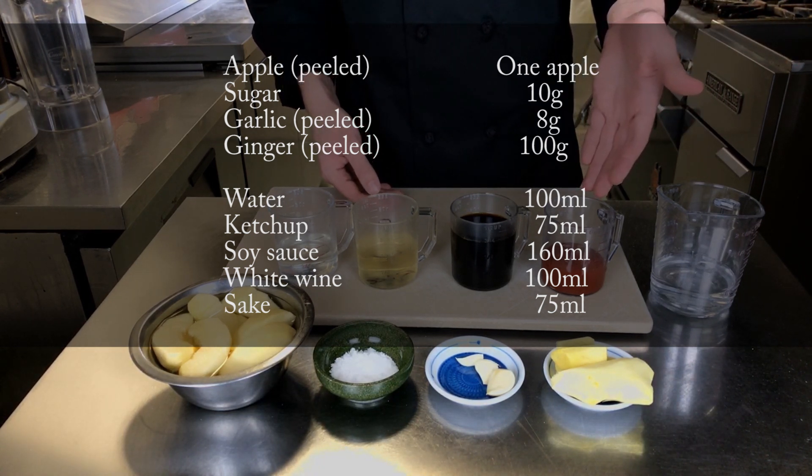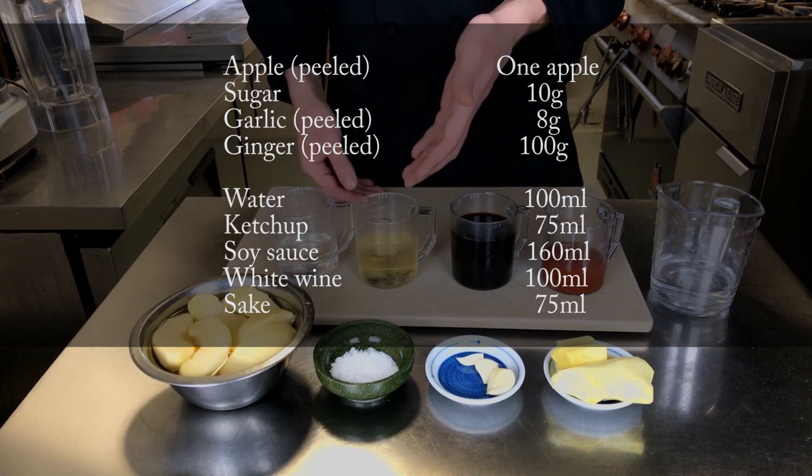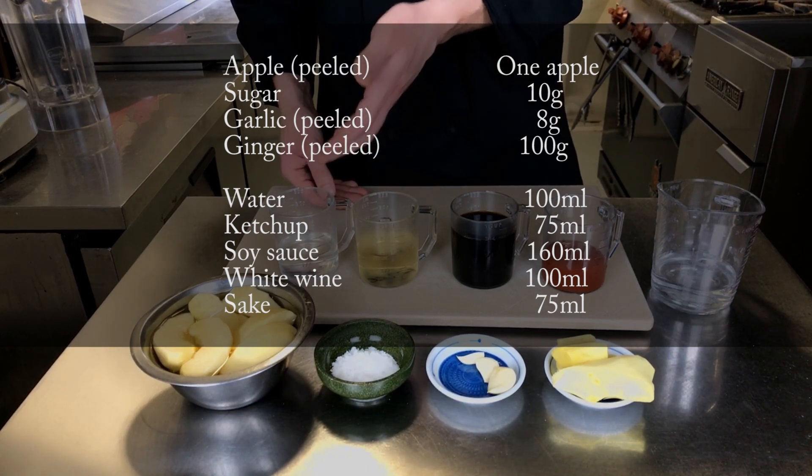We're also going to need 75 milliliters of ketchup, 160 milliliters of soy sauce, 100 milliliters of white wine — today we're using chardonnay for its rich and buttery flavor — and 75 milliliters of sake.